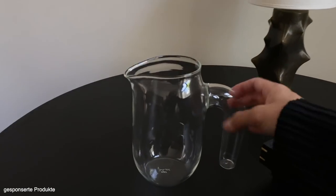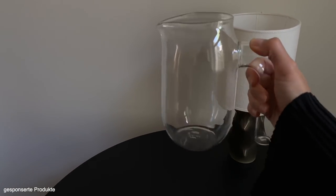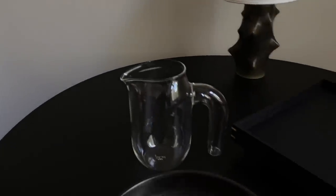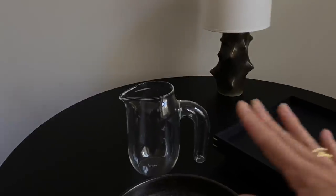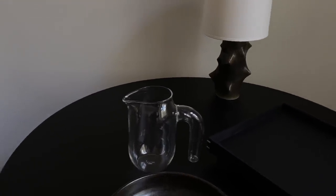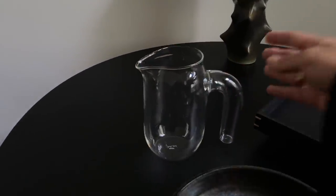Das nächste Teil ist dieser süße Wasserkrug von Hay. Der hat hier diesen fetten Griff und hier so eine außergewöhnliche Form. Ich finde den super cool. Ich trinke ja eh die ganze Zeit Wasser und da finde ich es immer praktisch, wenn man gleich einen Wasserkrug stehen hat, damit man halt mehr als ein Glas trinkt. Es sieht einfach super süß aus und mir gefällt das vom Design her auch super gut.